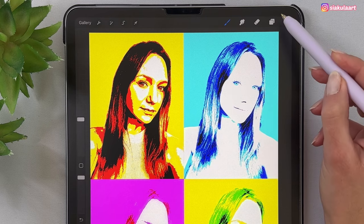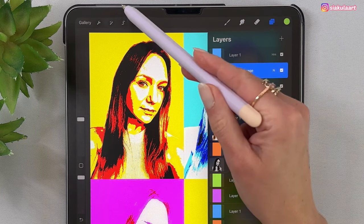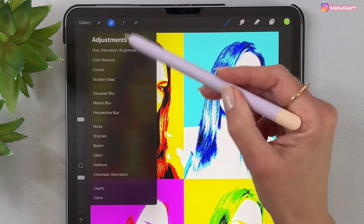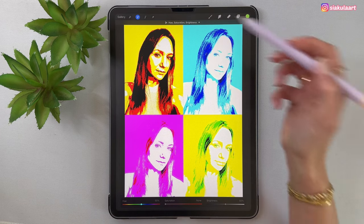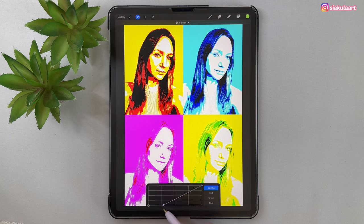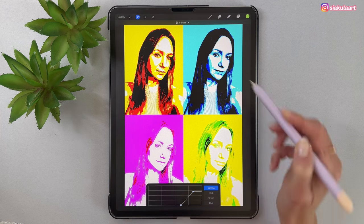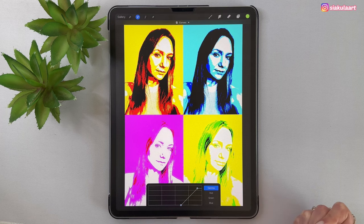Now do the same to the next layer. Go to adjustments, take Hue Saturation Brightness, and make saturation none. Now again go to adjustments and take Curves. Move the points and try to have four colors similar to the first photo — but it's not necessary to match exactly. Tap here to finish.